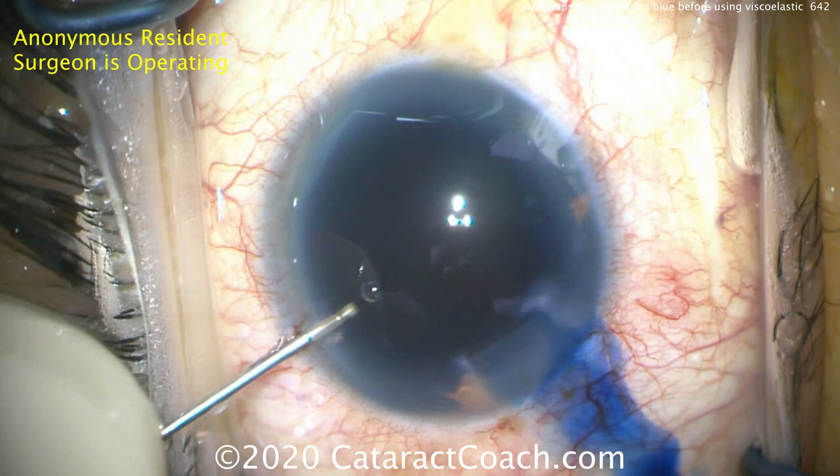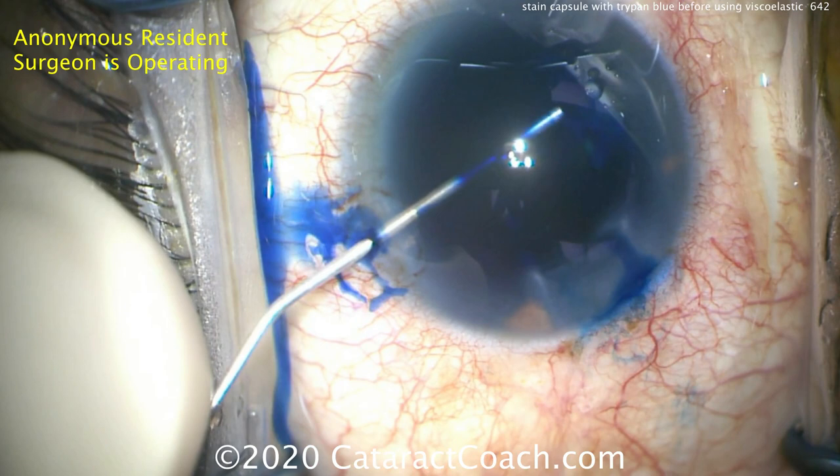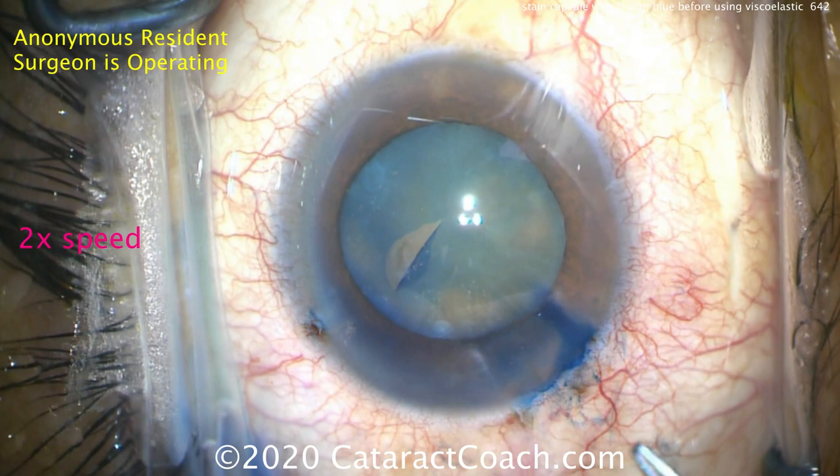You'll also notice that the dye stains the corneal stroma. So even as we wash it out, you'll see the paracentesis and the main incision — the corneal stroma — has been temporarily stained. This dye is temporary and will obviously wash out of the eye. Now ready for the capsulorhexis, and the staining is much better. This will be a lot easier to do.